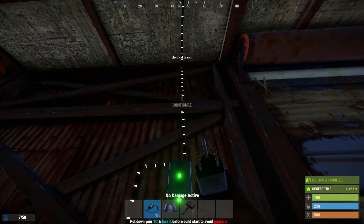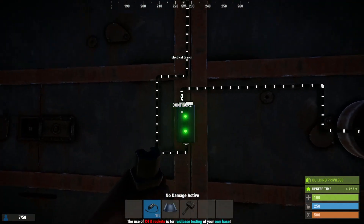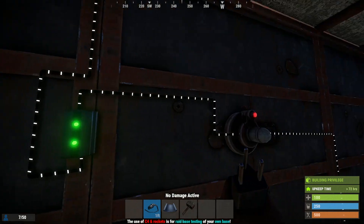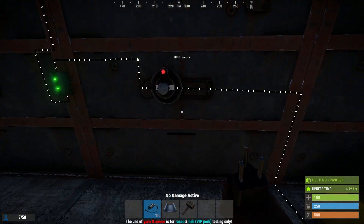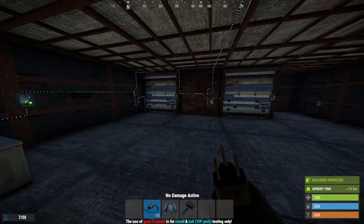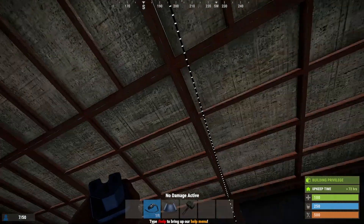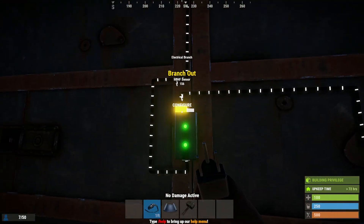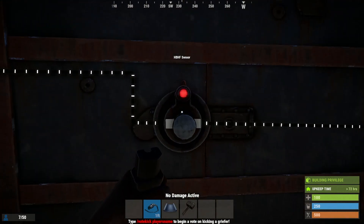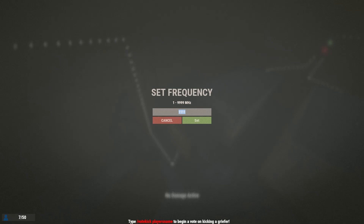Back to this electrical branch — you run this down over here. This is running to this electrical branch here. Power in, and the branch out I have set to two. Normally I would run this to a switch so I can turn this circuit on and off, but I didn't feel it was necessary for this video since I'm just showing this circuit and it's not my whole base — this is just a tutorial. Currently have this set to two. That's all you need to power the HBHF sensor, and the power out from there is running to this broadcaster.